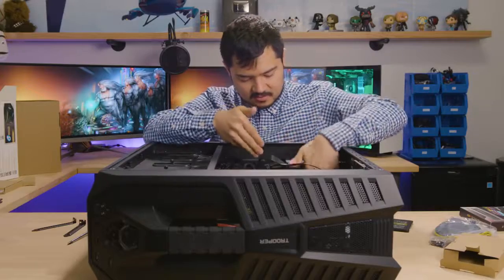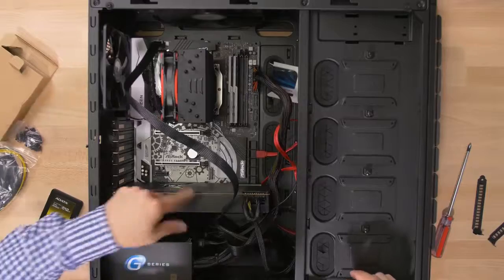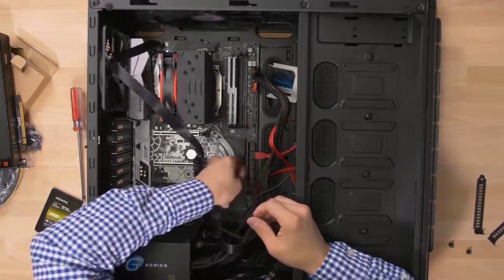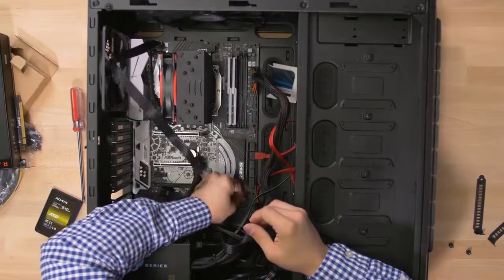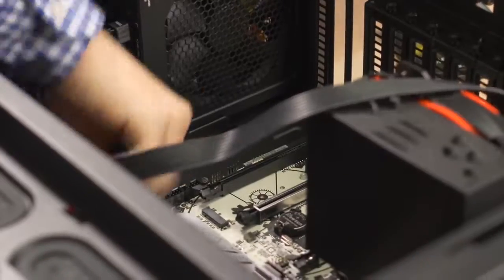Oh fuck, I forgot the front panel connector. Son of a bitch, got to take this out now. We got the power switch and the reset switch — install on the pin so we can turn the computer on. Front panel connector installed.